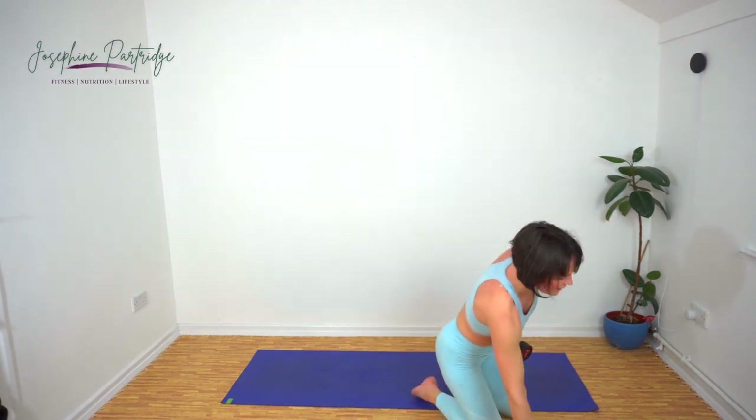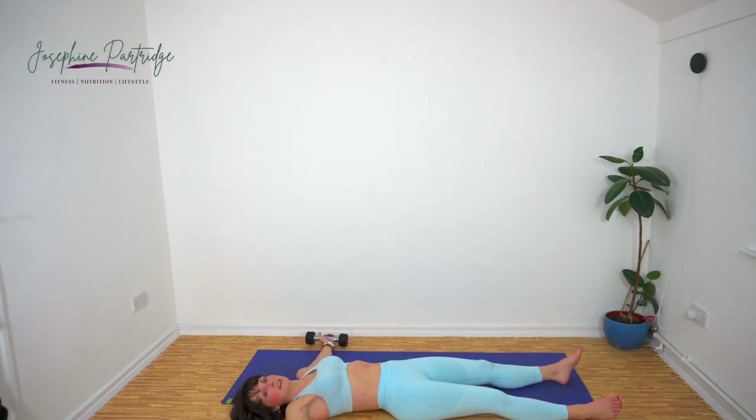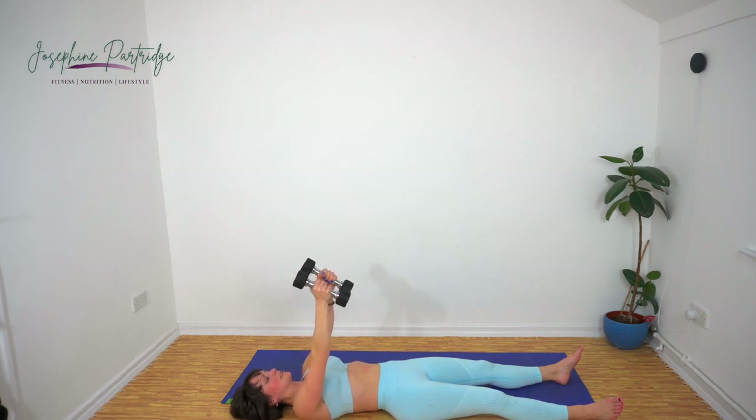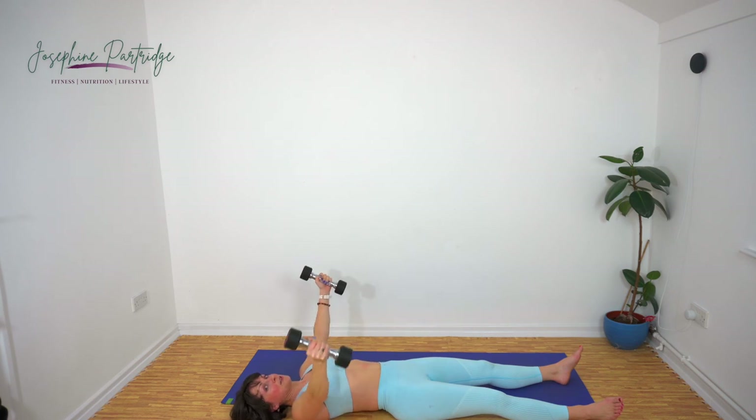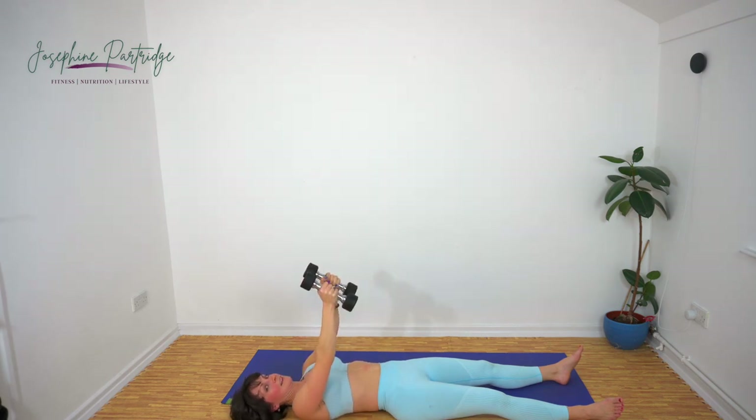Our final exercise — come and lie down on the floor, arms out to your sides. We've got a chest fly now. Arms in line with your shoulders, keeping your arms as straight as you can, bring the weights up in front of your chest and then back out to the sides. Control the movement down — do it as slowly as you can on the way down and explode up again. Over halfway now, final exercise.